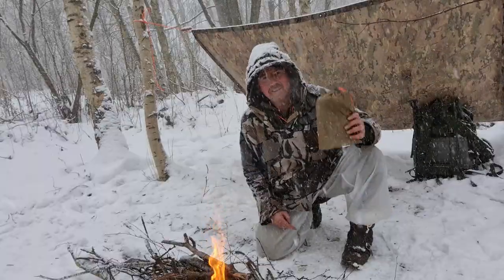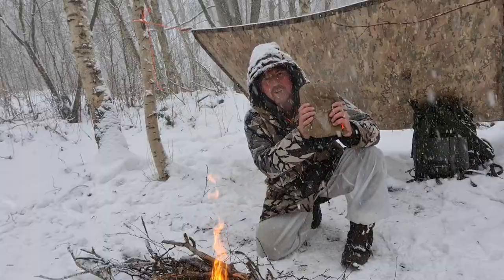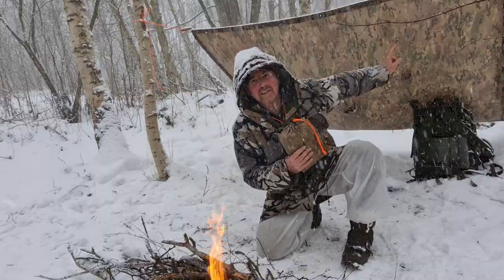With the fire on the go, next I take my little shelter pack and attach it to my poncho.